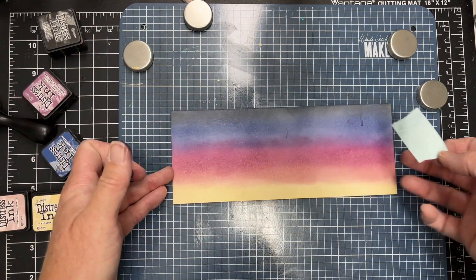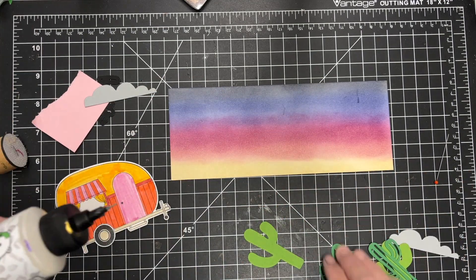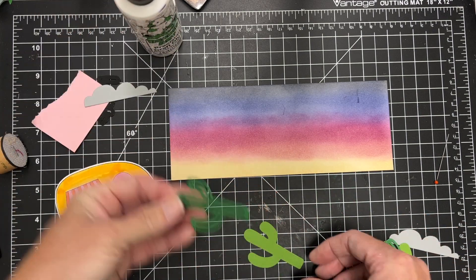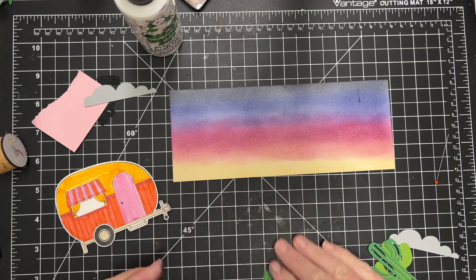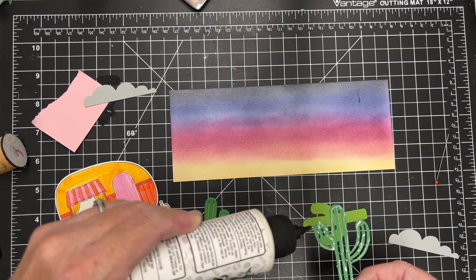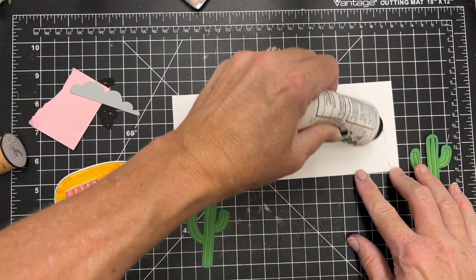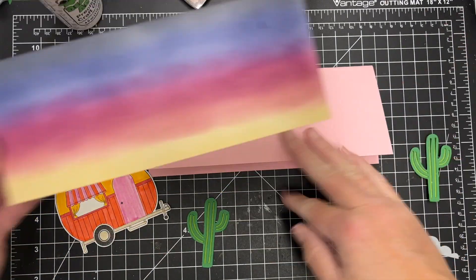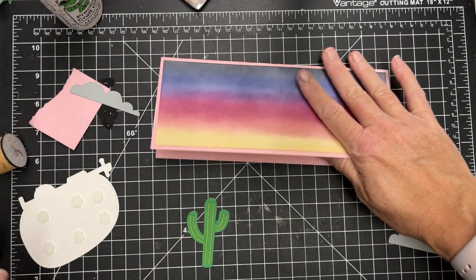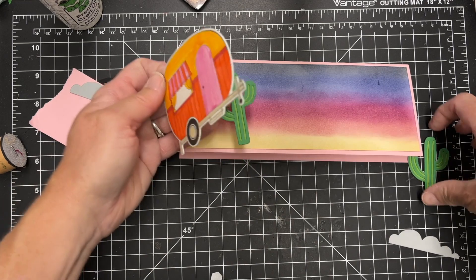I'm pretty happy with that, so now I'm going to put my card together. I've got some different components here. I've got this adorable camper — this is a Diamond Press set, it's actually a Christmas camper set. There's a plain camper you can color any color, and the other one included has a Christmas theme with a tree on top. When I saw there was a non-Christmas version, I wanted to make other cards with it. I also made a Halloween camper — I'll link that video in the description. These cactus are from the Layered Cactus set, also an older Diamond Press set. I'm determined in the second half of 2022 to use up some sets I haven't used yet, and this is one of them.